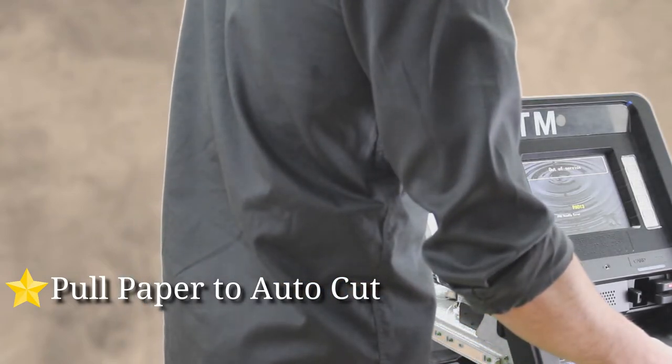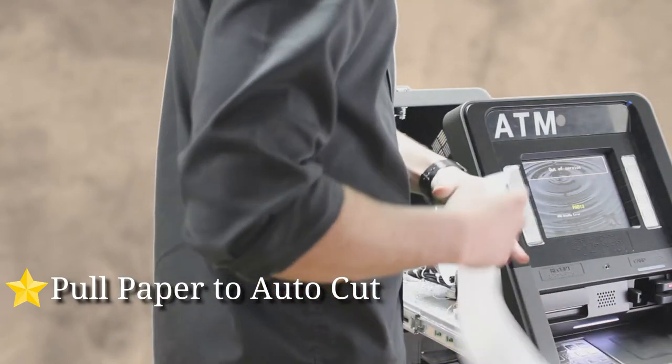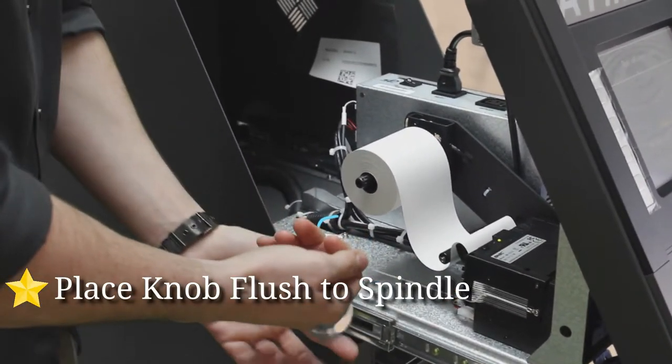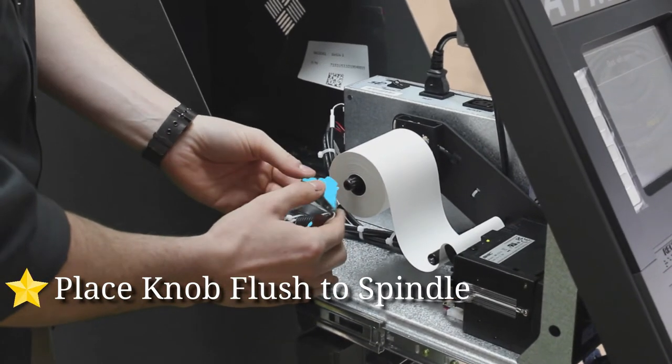It's going to come all the way through. Grab this extra paper and give it a little pull — it's going to auto-cut.